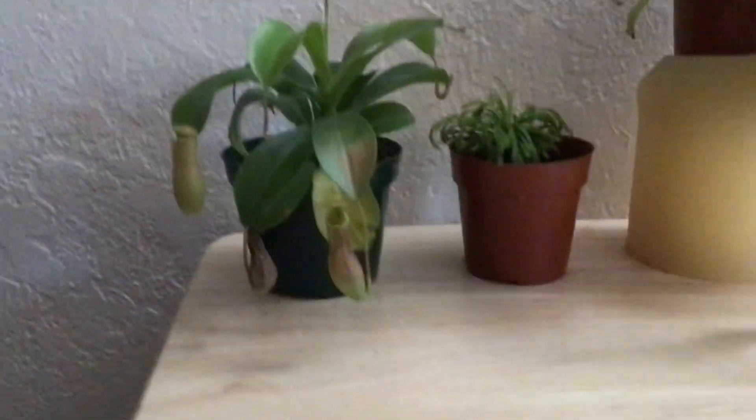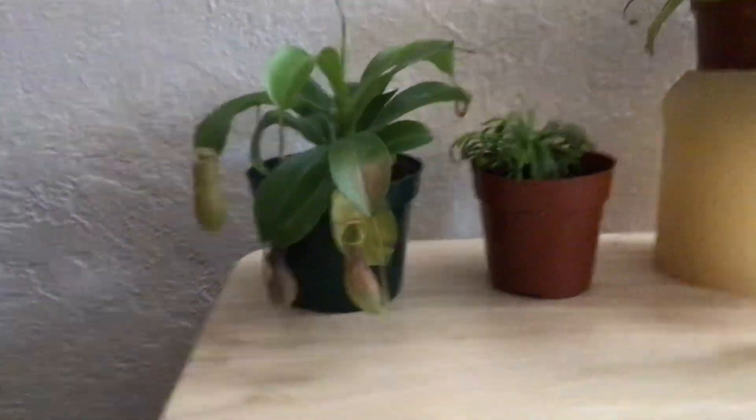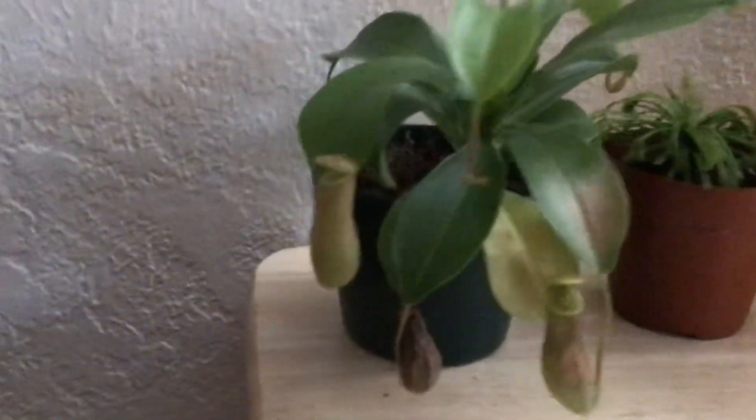So winter time, sadly, my Venus flytraps died. But my pitchers had survived.